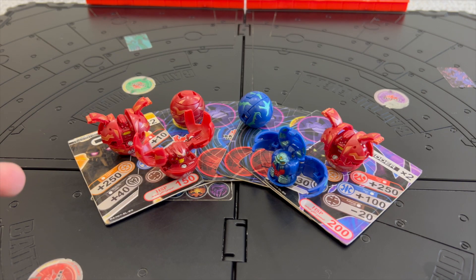Alright guys, we've come to the end of the video. I hope you enjoyed it — this was a slightly different type of video as I talked about how I got into Bakugan. If you want to share, comment down below when you got your first Bakugan and what it was. Don't forget to leave a like, subscribe, and share for more awesome Bakugan content. See you in the next video!